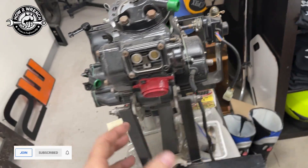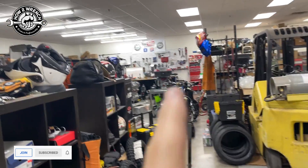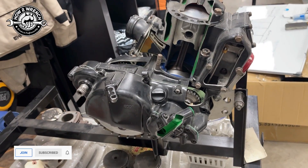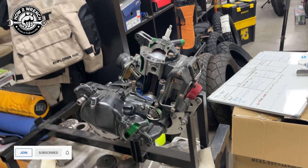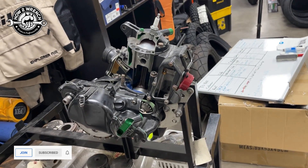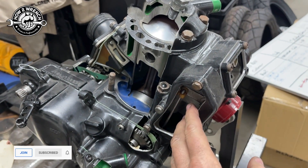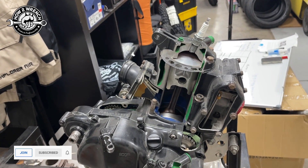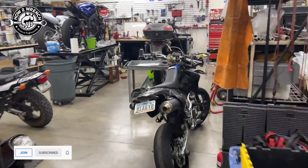We want to pull those covers off so we can get to those seals and see them when we're trying to diagnose. On the assembly on the way back together, you'll see how I do it before I put all this back on just in case I messed up. A lot of people don't do this because they're just trusting all the new parts. Also, it's a fair amount of work to try to block off a motor that has a power valve system — I think that's why a lot of mechanics aren't doing it, because it can be a little labor intensive.